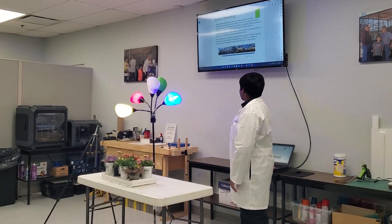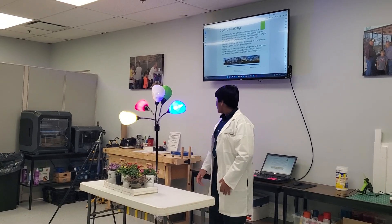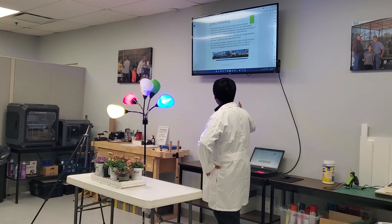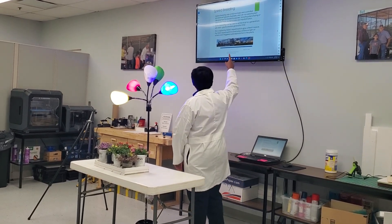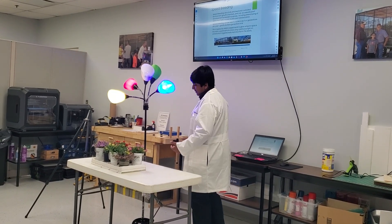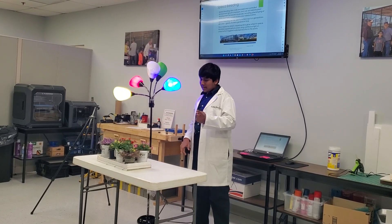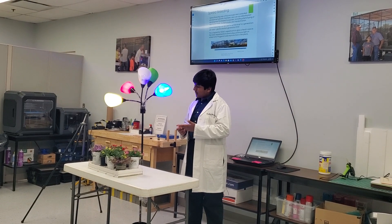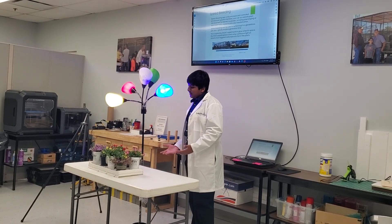Speed breeding is the process of breeding two plants really fast, as you could tell by the name. To achieve success in speed breeding, you need an enclosed environment for growth and you also need light — because the three needs of plants are water, sunlight, and carbon dioxide. Also some soil or water, because obviously you need to grow in something.